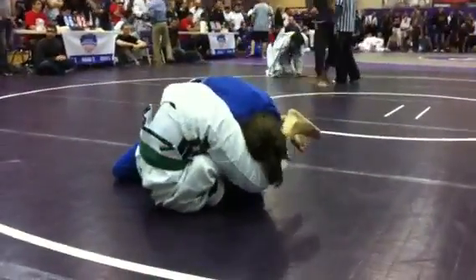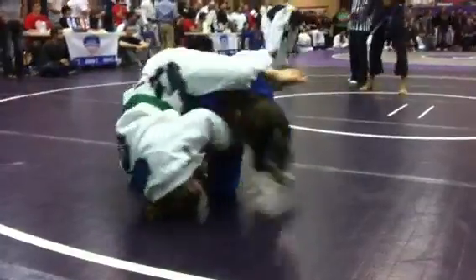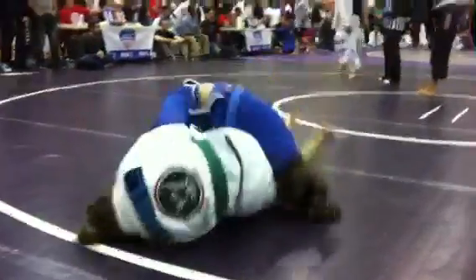There you go. Now get that wrist. Corkscrew underneath. Underneath.